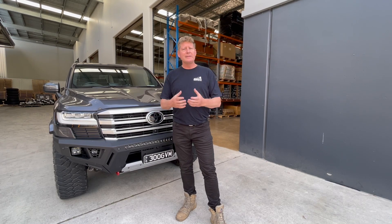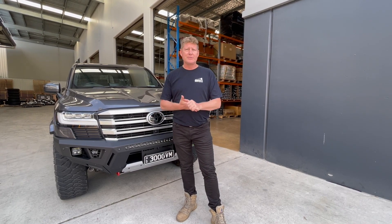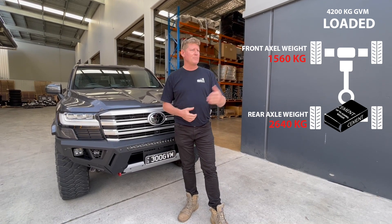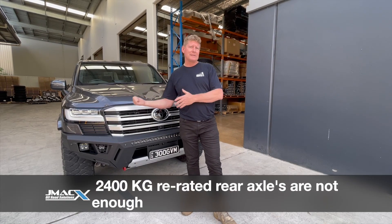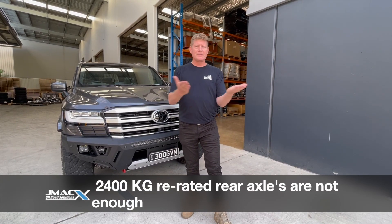What we're clearly seeing is: 'I've got a 4200 GVM but I've only got 2400 kilos of axle load - I can't use it, I can't load and tow my van.' Some customers say 'I've got a GVM with a GCM upgrade with 2400 kilos' - it doesn't work. You can't practically load that vehicle.